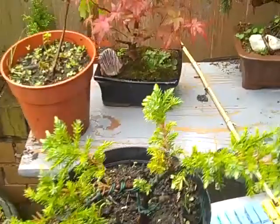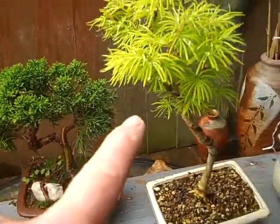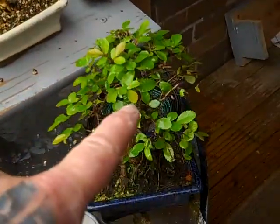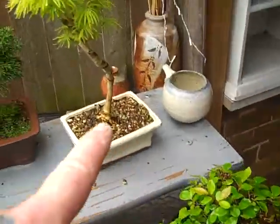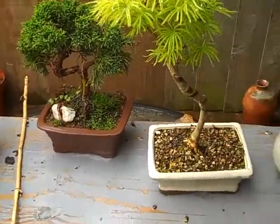And on the top here I now have some bonsais - an acer, a juniper, a larch and a Chinese elm. And these are what I put as display items on my store when I sell pots at fairs.